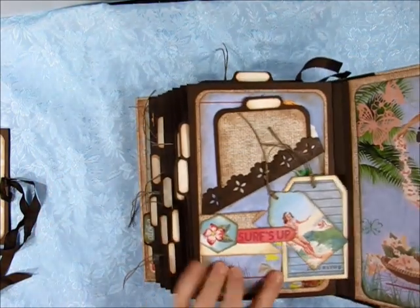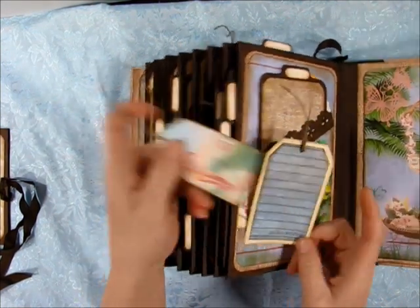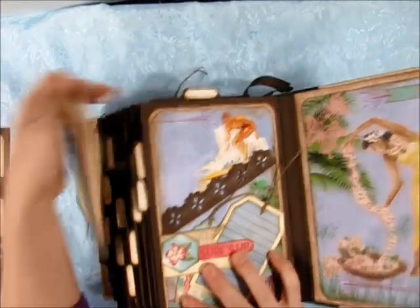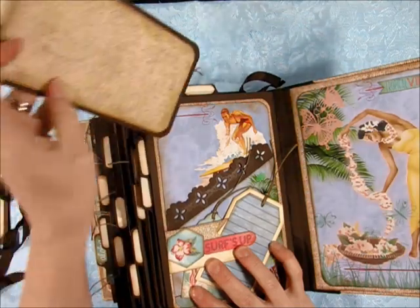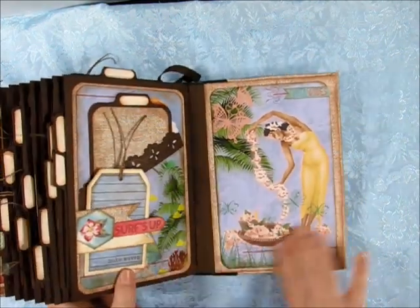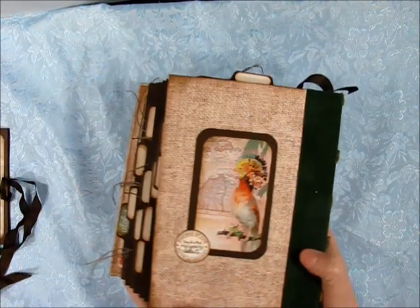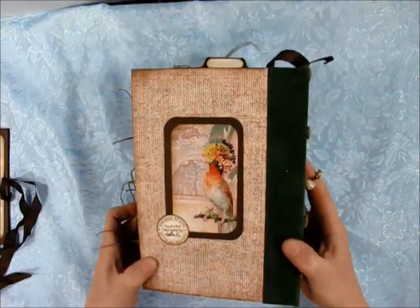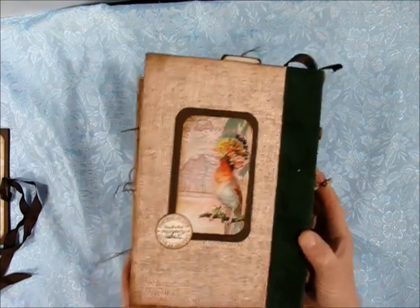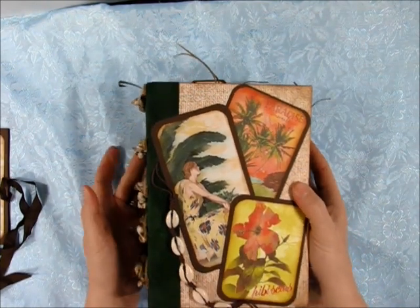And then the back or the last page right here — I have a little banner here that I tucked in, a tag that came from the Authentique collection, and then the one that I created using some of her lined paper. Another photo mat, and you can see the surfer dude on that one. Then this really pretty image right here of a tropical woman with flowers or a lei — it looks like maybe she's creating a lei. And then the back side again of my mini album. Thanks so much for watching — I hope you guys enjoyed my first mini album. I had a lot of fun working with this tropical kit. It was called Tropical Breeze and you can find it at Ivy Shutters on Etsy.